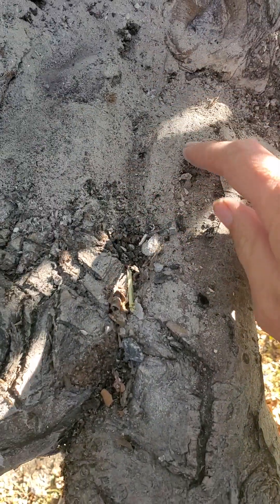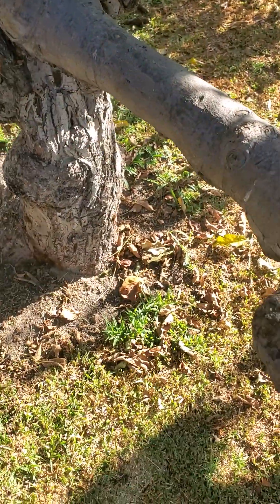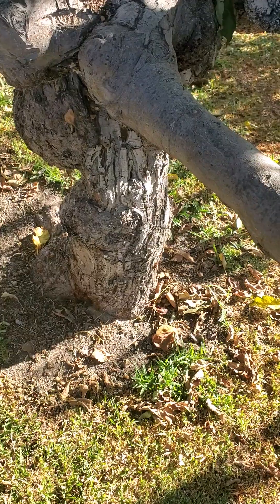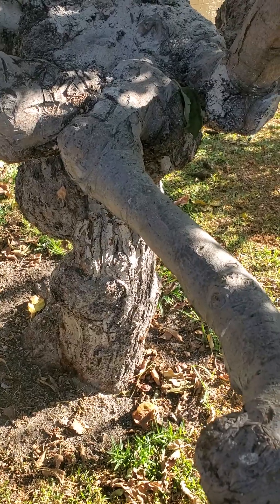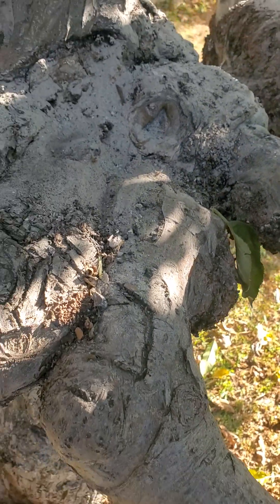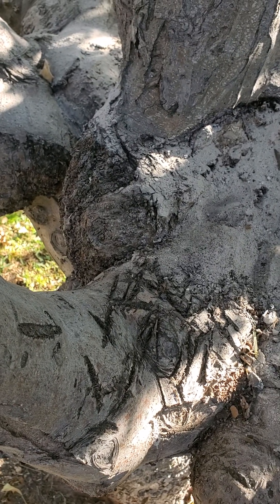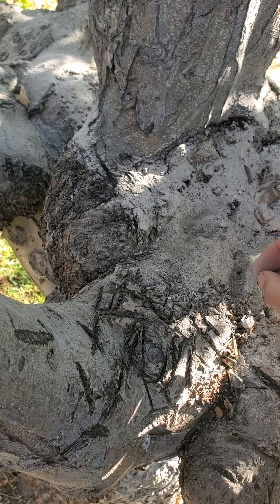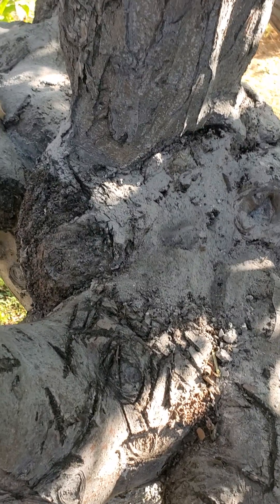There were fire ants coming out of this area, which just happened to another plant of mine that I rescued. I put a little bit on this one too. That's wood ash — basically charcoal or wood ash, not store-bought charcoal, not the toxic stuff.